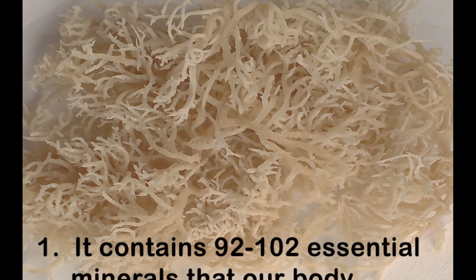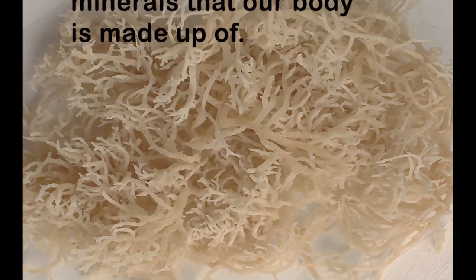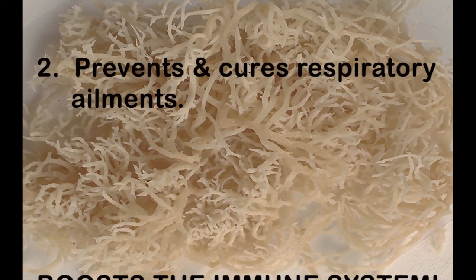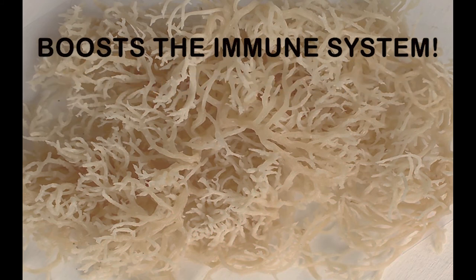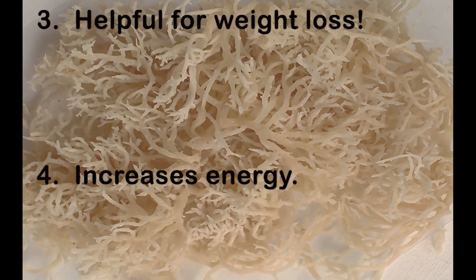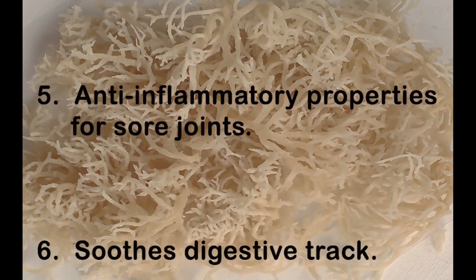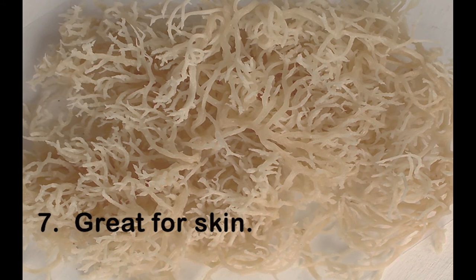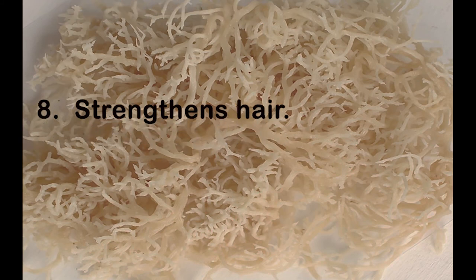Our body is made up of 102 essential minerals and Irish sea moss contains 92 of those minerals. It has several antiviral agents that cure and prevent respiratory ailments such as pneumonia, colds, bronchitis, flu, and even tuberculosis. Irish sea moss creates a feeling of fullness, suppressing the appetite, which is very helpful for weight loss. It also helps to increase energy and is good for sore joints and muscles because of its anti-inflammatory properties. It soothes the digestive tract, helping with conditions such as irritable bowel syndrome. It's great for your skin and has so many amazing benefits for your hair, one of which includes giving it strength.